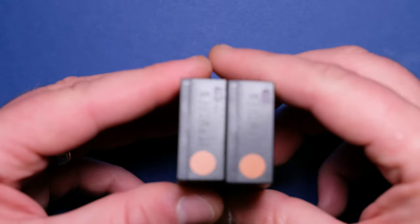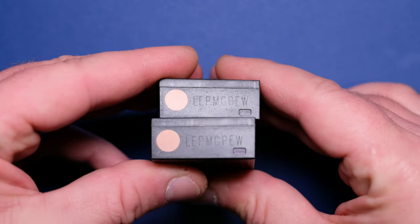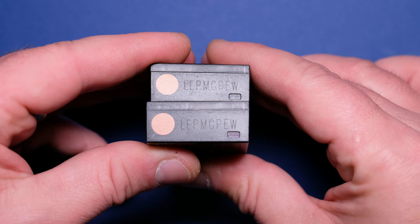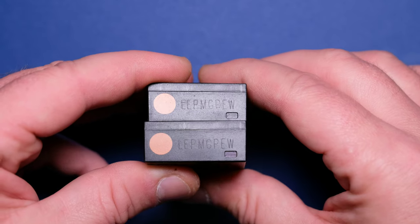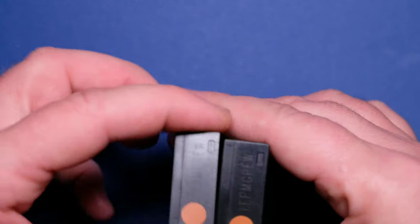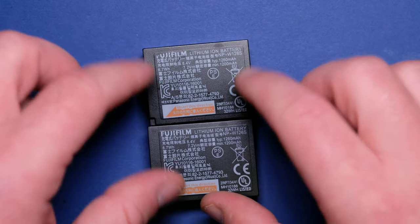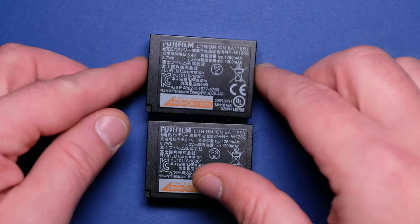I also have another fake battery which I bought because the price was too good. Both fake batteries have the same serial number, as you can see, which is another error. Usually you'll find these batteries at around 15 to 20 euro, so you'd think they're a bargain — but they're not, because the original can get you around 300 to 350 frames, and these two batteries together won't get you that number. Only maybe 100, maybe 150 frames.